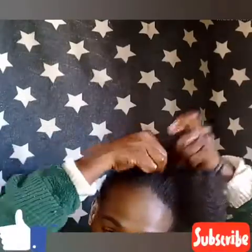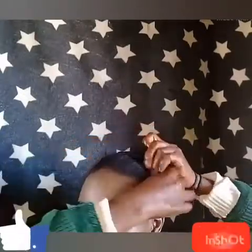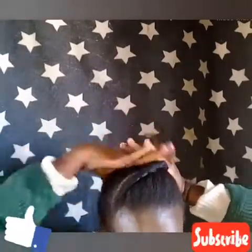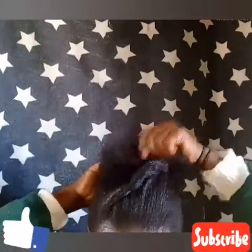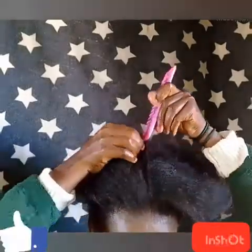Then you twist the front — the hair that you split in front. You do it quickly and twist it, then at the end you undo your ponytail. You can shape it or put maybe some fiber at the back, then you can twist it and go long — it depends on which one you prefer.